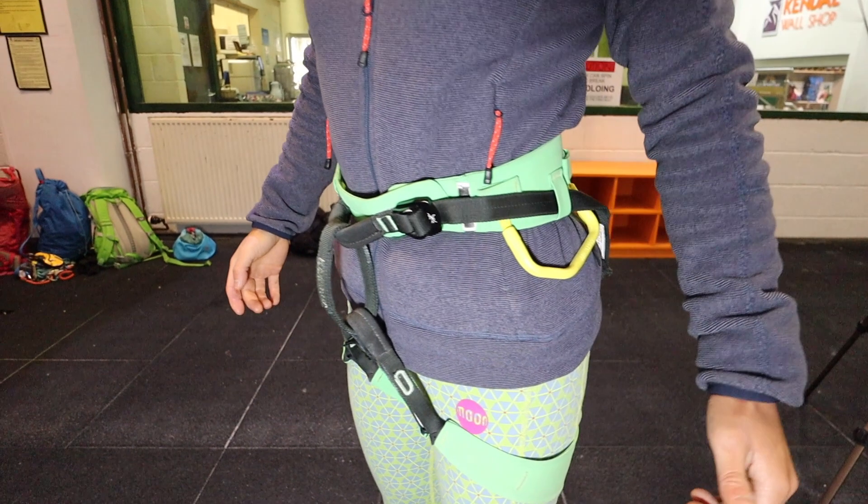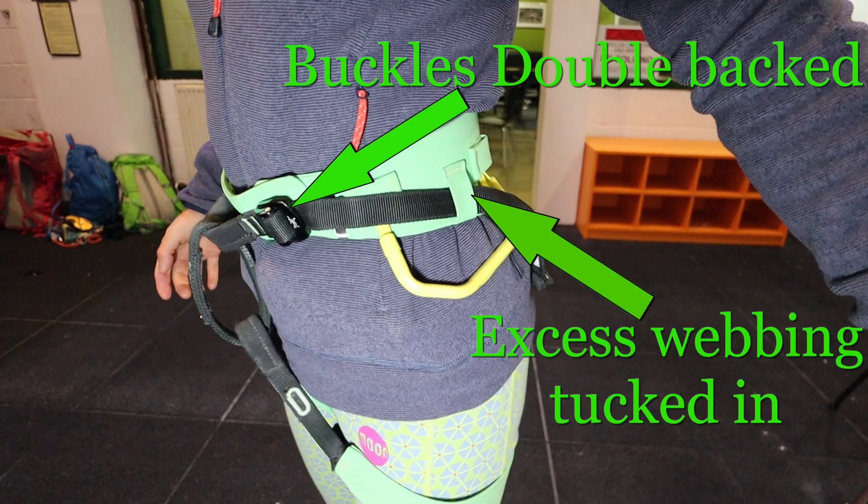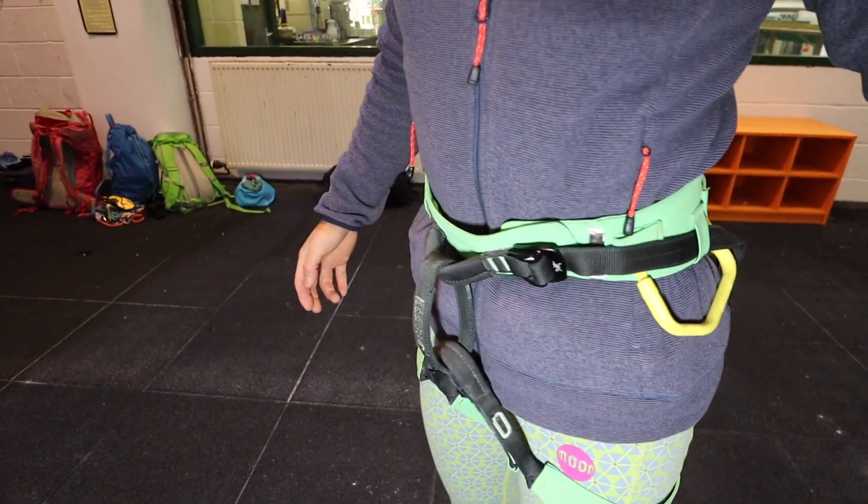If leg loops are adjustable, check that they are snug to the legs. Check that all buckles are fastened securely and are double-backed and making a C shape for closed. Tuck all excess tails into retaining loops, and this is especially important for quick lock buckles.